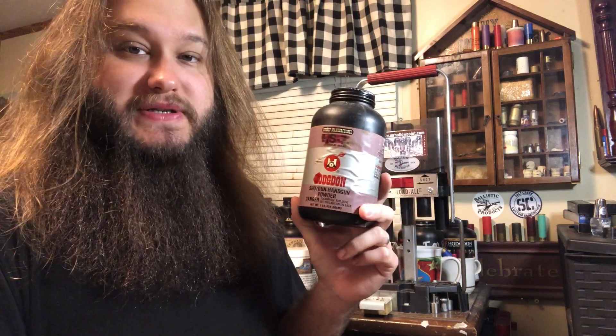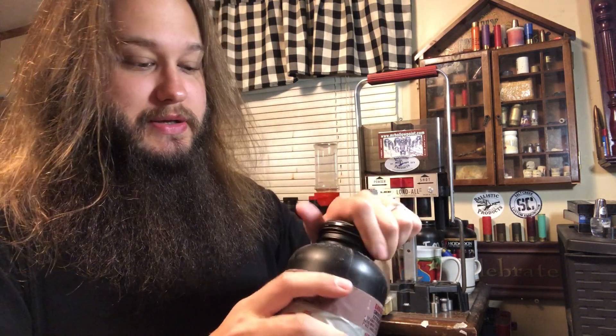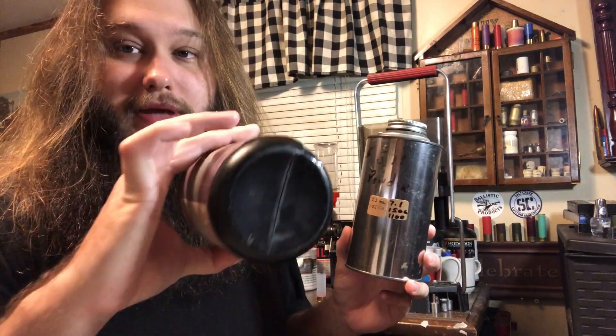Side note — you guys ever heard of HS7? It has about the same burn speed as Longshot, maybe a touch slower. This bottle is nearly full at almost 29 ounces. This jug of Winchester 571 is the same powder as HS6 and is about three-quarters full. The problem with HS7 is there's not a whole lot of easily accessible data out there — there are loading manuals, but I only have one. Josh does have an app on his phone for $4 that has tens of thousands of published loads with a ton of HS7 data. Another problem: both the 571 and HS7 are discontinued, so I don't use them much for demos since a lot of people probably don't have access.